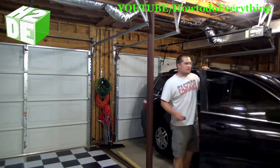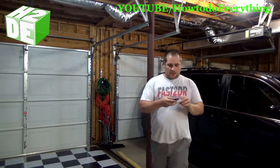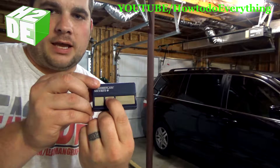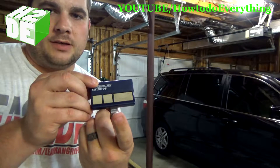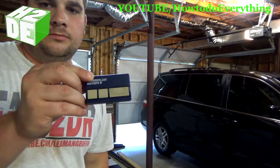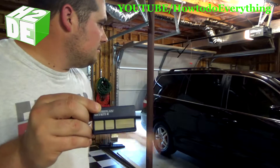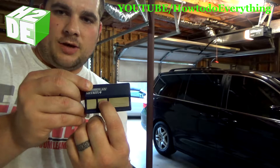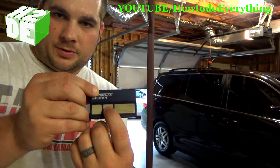We're in teach mode now — we've got the yellow light on. What we're going to do is push this button on the remote. And you see how the light came on? That tells me that we have learned. And now we're good to go. That's all you have to do to program your garage door opener.